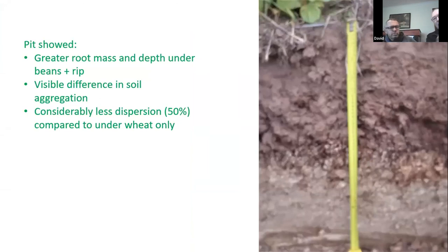You probably can't see it very well in this photo, but we dug a pit across the bottom of the demonstration. One of the issues on David's soil is it's quite sodic — it's got very high potassium levels, so it's quite dispersive and poorly structured. But visually you can see a greater root mass and depth under the beans and rip line, more aggregation in the soil. I did some dispersion tests and there's only half the dispersion in the soil taken from under the wheat-beans compared to just wheat alone.